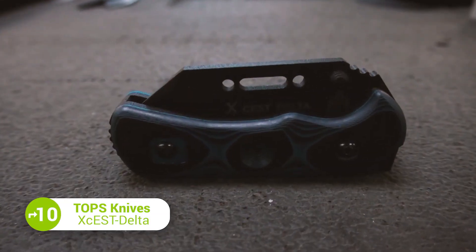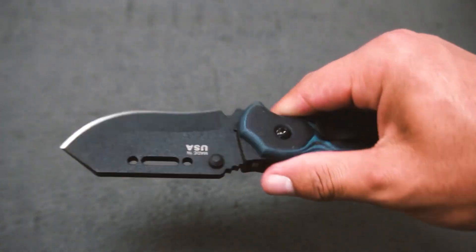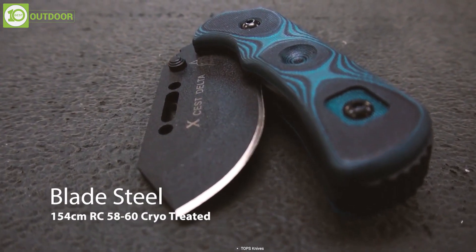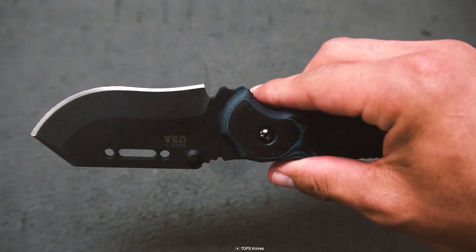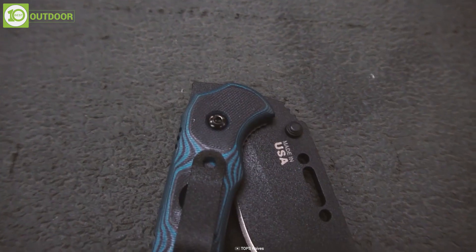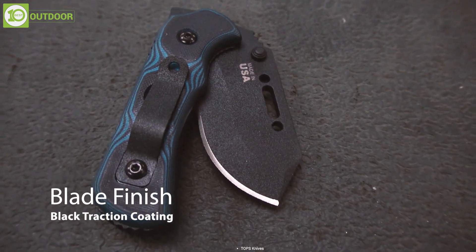Starting with the Top 10 Knives XS Delta, a high-quality tactical knife designed for military and law enforcement use. This one features a thick blade made of premium steel, which is known for its excellent edge retention and toughness, making it suitable for heavy-duty cutting tasks. The black coating on the blade provides a stealthier look, protecting against rust and corrosion.